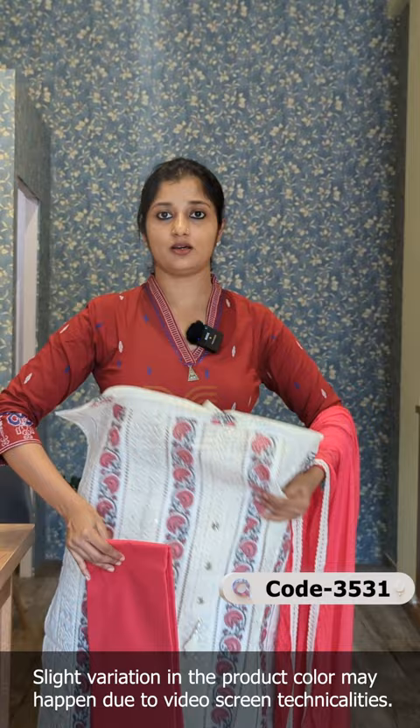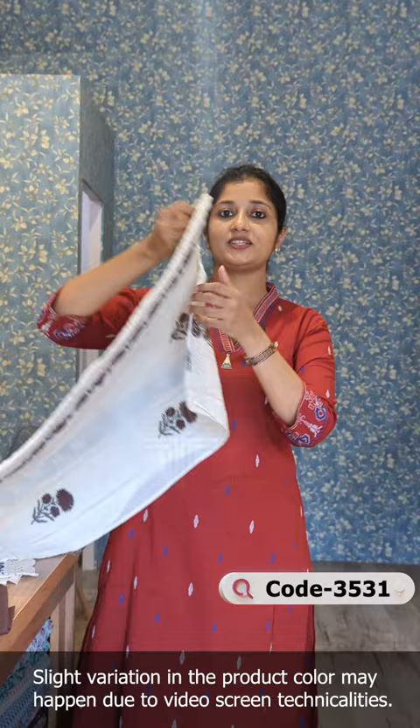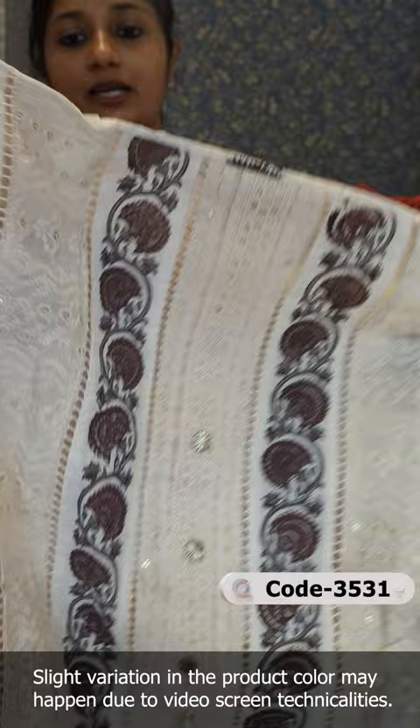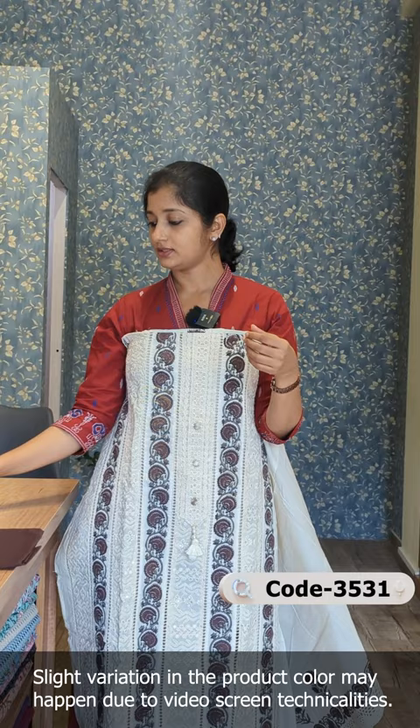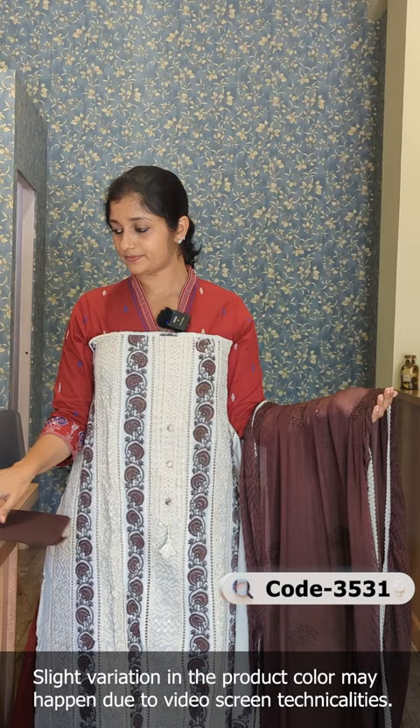The colors are on the other side. This is a coffee brown shade. The same design is in the front portion. In the back, this is a coffee brown shade combination. This is the same pattern in the sleeve. This is the bottom pair.